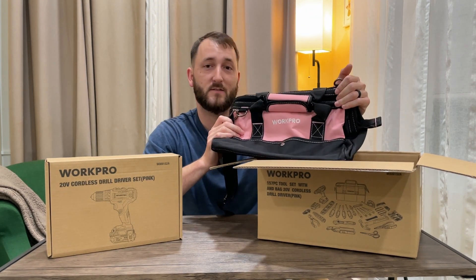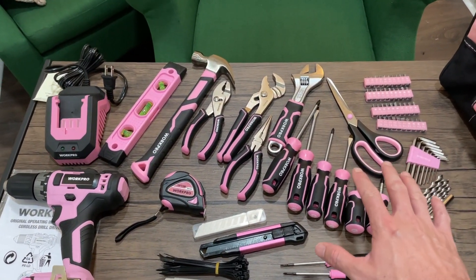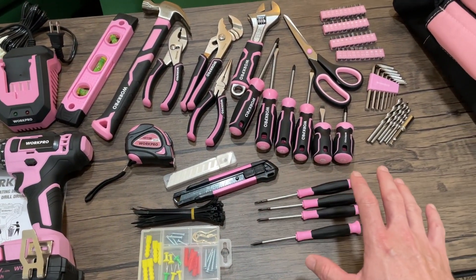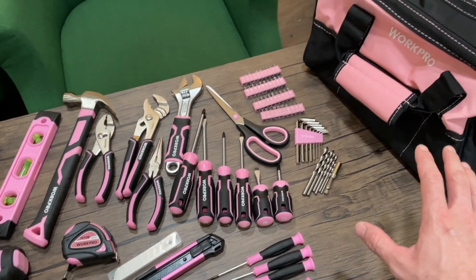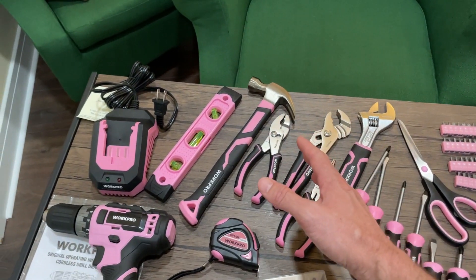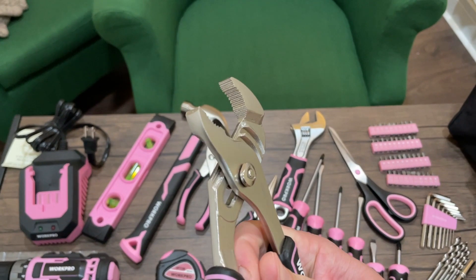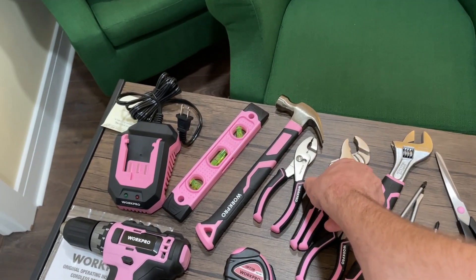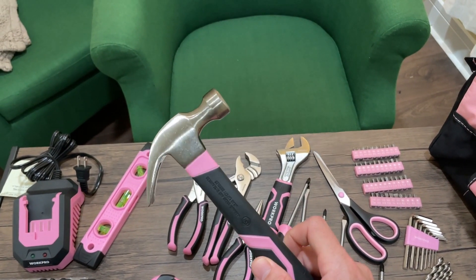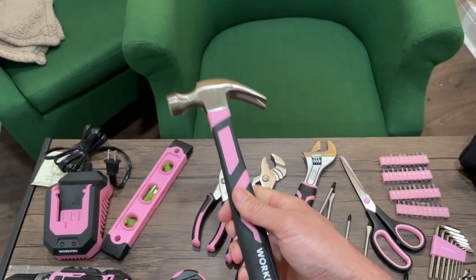I've got everything laid out on the table. As you can see, it's quite a lot of stuff, and it's pretty much everything that the typical homeowner would need for doing odd jobs around the house. Now don't let the pink color fool you — these are all high quality tools. Nothing really feels cheap here. All of the wrenches and screwdrivers, even this 8-ounce hammer right here feels strong and could do most jobs you'd need it to. It feels nice in the hand and has a nice rubber grip.